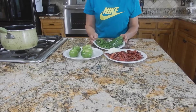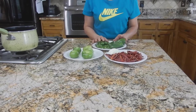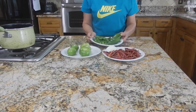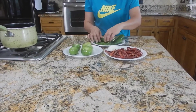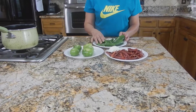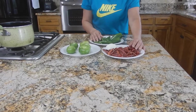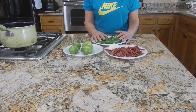Te voy a poner tres diferentes chiles. A lo mejor son muchos chiles porque a nosotros nos gusta muy, muy picosa. Esta salsa es más bien para mi esposo, la come y está muy picosa. Pero si ustedes no quieren tanto chile, nomás le ponen los que ustedes gusten. Si yo le estoy poniendo diez chiles, ustedes le ponen dos, tres del árbol, dos del serrano y uno jalapeño, como ustedes gusten.